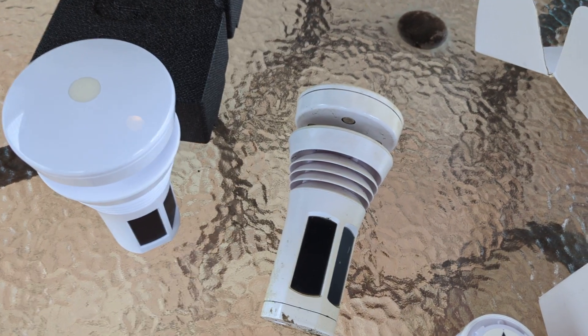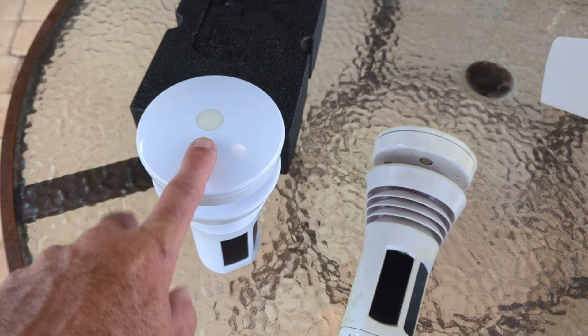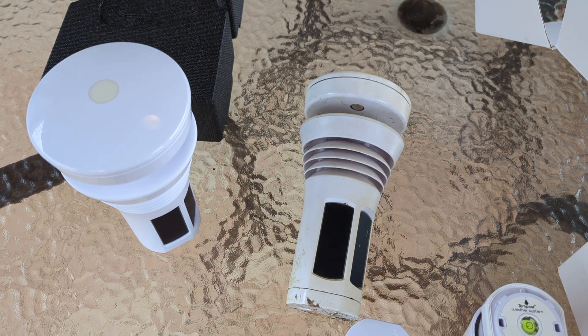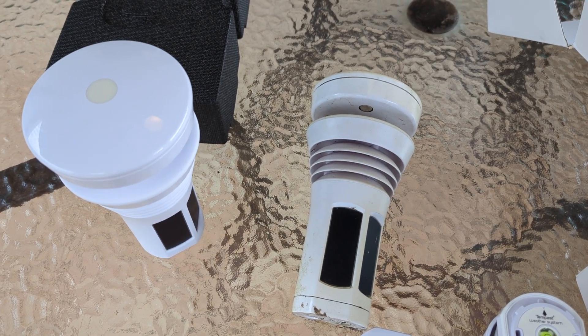It came with me in the RV and the hamfest and stuff like that. This one's going to be permanent on the tower so I can see exactly the highest wind gust from Hurricane Milton, which is on the way. So that's it, guys, just wanted to give you that.